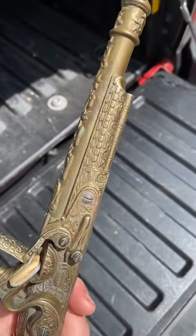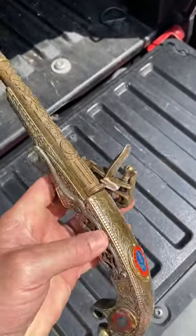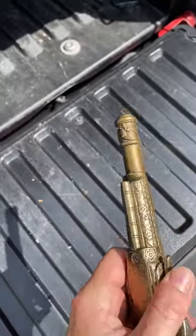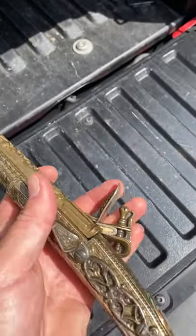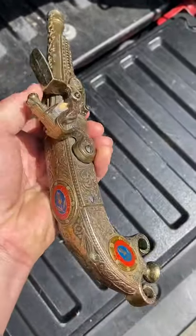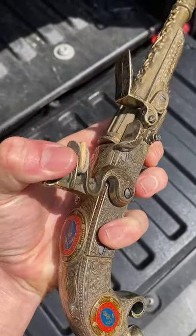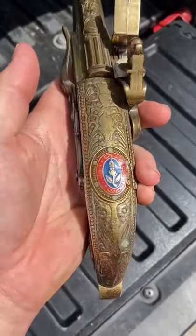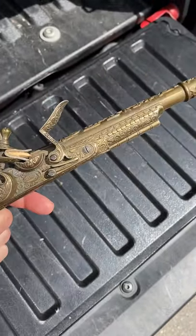these flathead screws all over it, and a hole down the barrel like a regular gun. The only thing it's missing is this little tamper that you would use for a real gun to tamp in the black powder — the stuffing's there. This little thing here clicks back; it's functional as far as movement. Very cool.